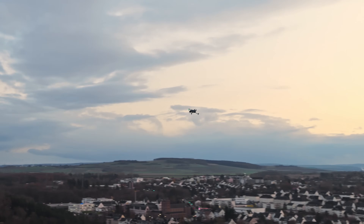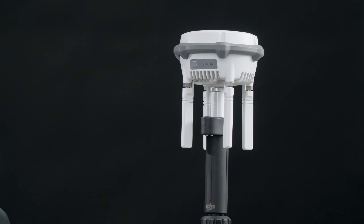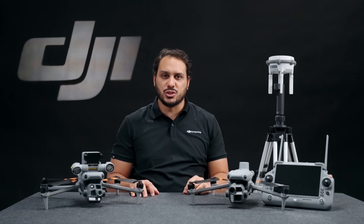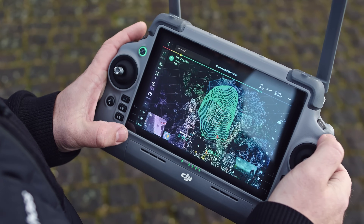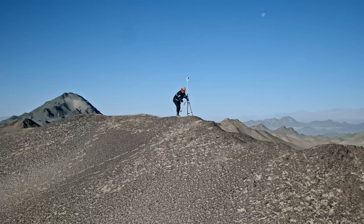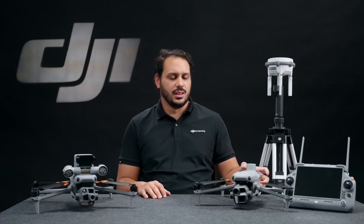We haven't forgotten about our survey users, who also get a new accessory. Take a look at the new DRTK3 Multifunctional Station. The DRTK3 enables centimeter-level, high-precision positioning for drones. It can also function as a mobile station, supporting the ability to obtain high-precision checkpoint and control point information, enabling accurate surveying and mapping missions even in network-free environments. It also features a relay signal capability, instantly enhancing image transmission distance when deployed in challenging transmission environments.